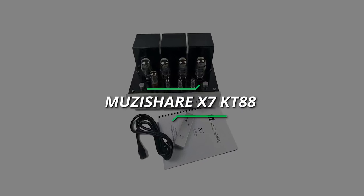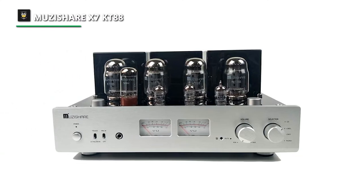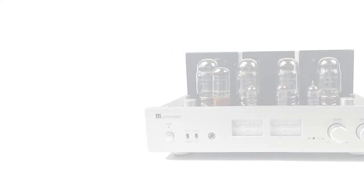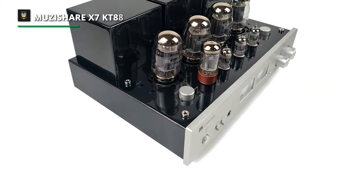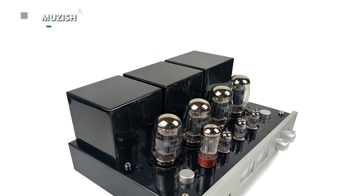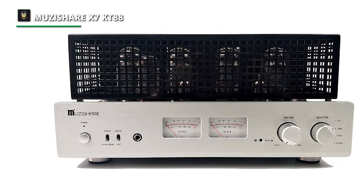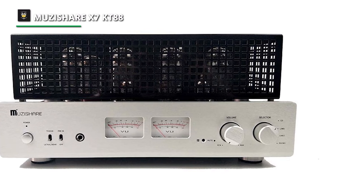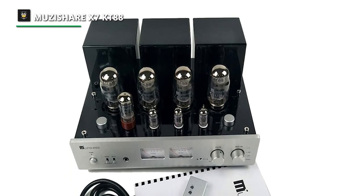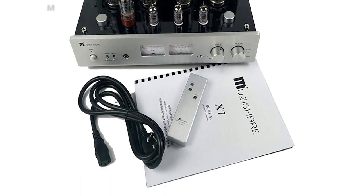Next is the MusiShare X7-KT88. This MusiShare X7 is an upgraded version with an internal coupling capacitor that is a custom-made silver film capacitor. It is an integrated amplifier, power amplifier, headphone amplifier, and an amplifier for a Phono Player. By design, it is made by hand using scaffolding welding and two high-quality, wide-frequency response EI output transformers. When it comes to its performance, it uses 2X12AX7 and 2X12AU7 as amplification to make the sound bigger, while its high-quality KT88 tube used as a push-pull power amp lamp with a switch lets you choose between triode and ultra-linear connection modes.